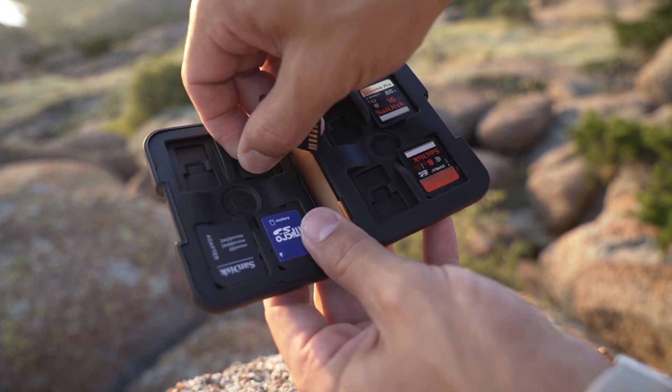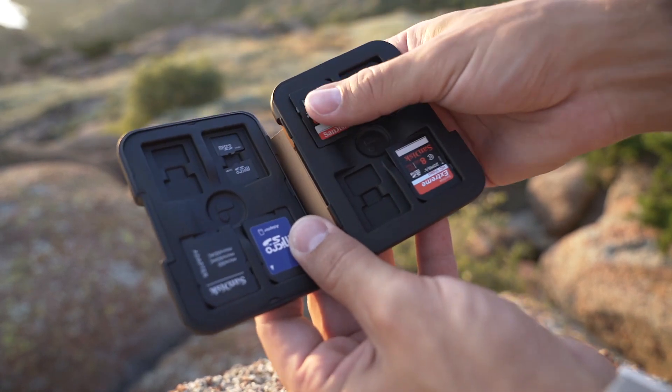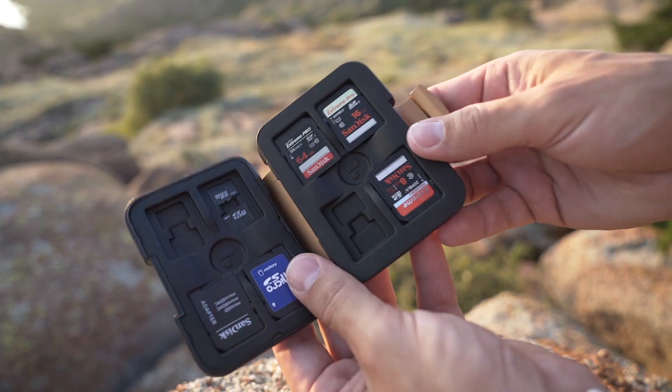I came to realize that I spend so much time preparing a scene — locations, actors, lighting, equipment, rehearsals, and filming — but once all that's finished, the most important link in the filmmaking process is my memory cards, because they hold all that information I spent so much time working on. So why wouldn't I want to make sure the most important part of my work is well protected?